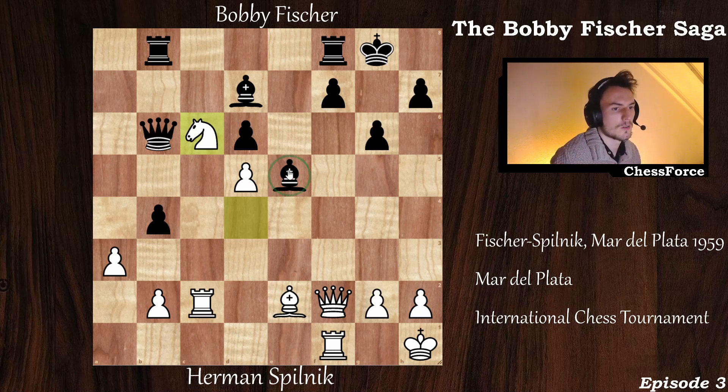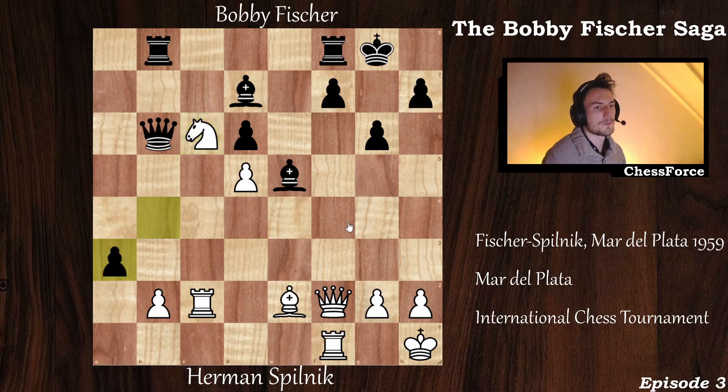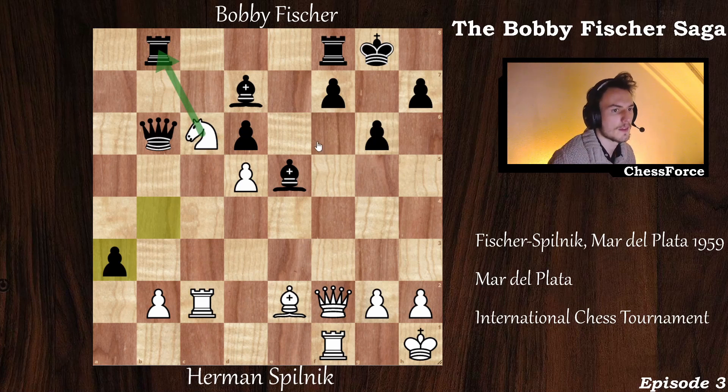Fisher continues the game with b captures on a3. I recommend you consider this position for a few seconds and try to figure out if white can take the rook on b8.